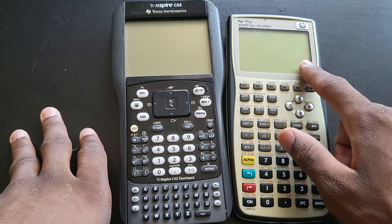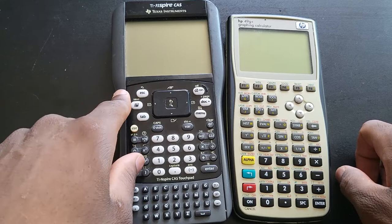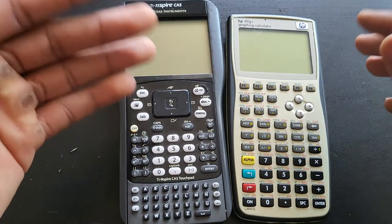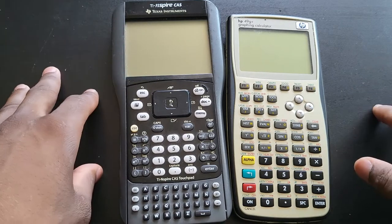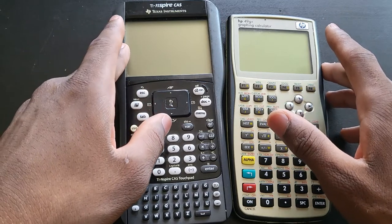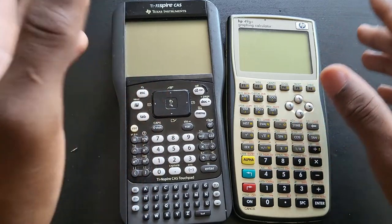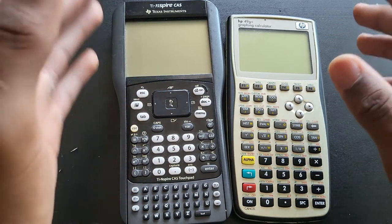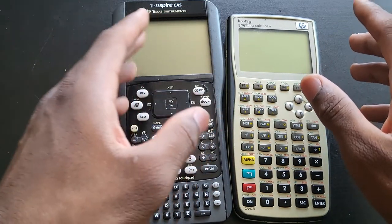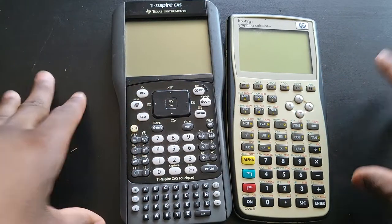When it comes to Texas Instruments, I've seen one of these on eBay not too long ago going for $130 used, and I've seen some of these HP calculators on eBay going for less than $40 — some even for $28 or $25 used. Not only is this cheaper than the HP 49G Plus, but it is also much better in my opinion for certain students.